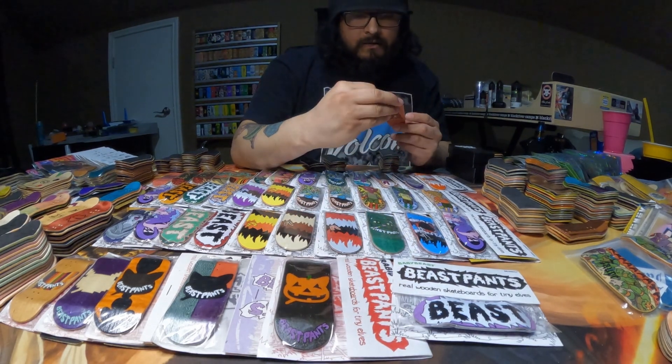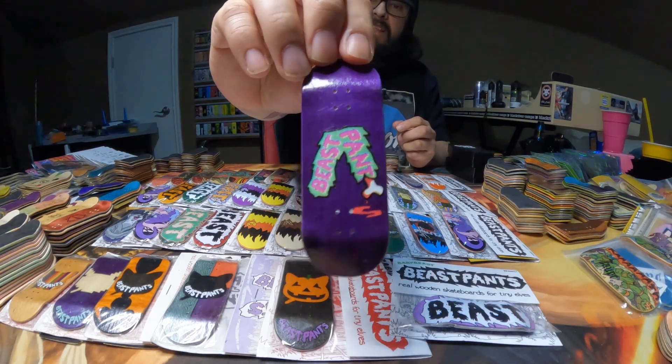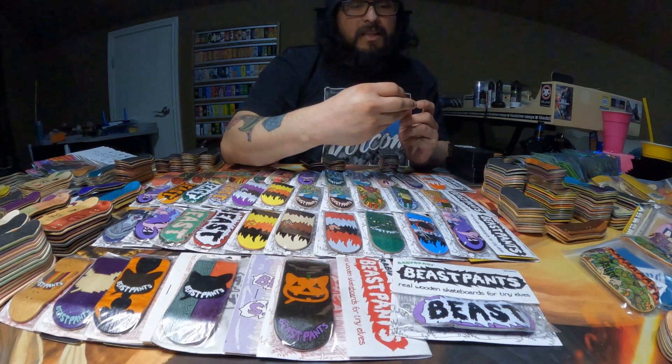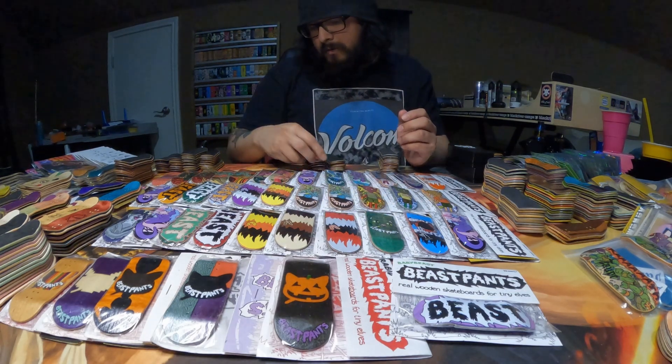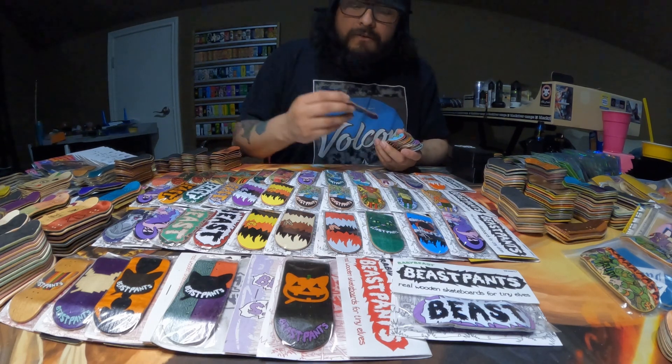And then I have this Beast Pants logo with a fabric bottom ply. And here's the other Beast Pants logo I was talking about — this one is really, really cool. It's super reflective and super shiny, the lacquer's crazy on this one.